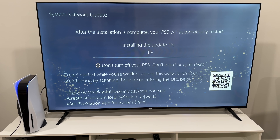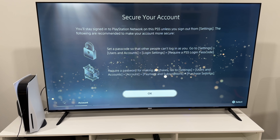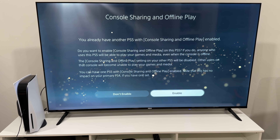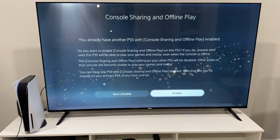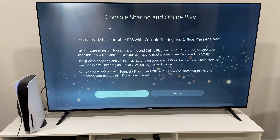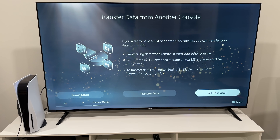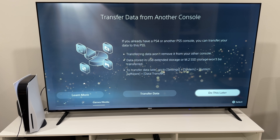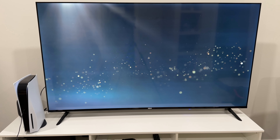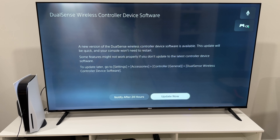Installing the update file — press the PlayStation button now. I'm going to sign into my PlayStation account. Once I typed in the information, secure your account. Console sharing and offline play: you already have another PS5 and console sharing is enabled. I'm not going to enable it on this PS5 because I already have another one. If you already have a PS4 or another PS5 console, you can transfer your data to this PS5. Do this later. Welcome to PlayStation 5.